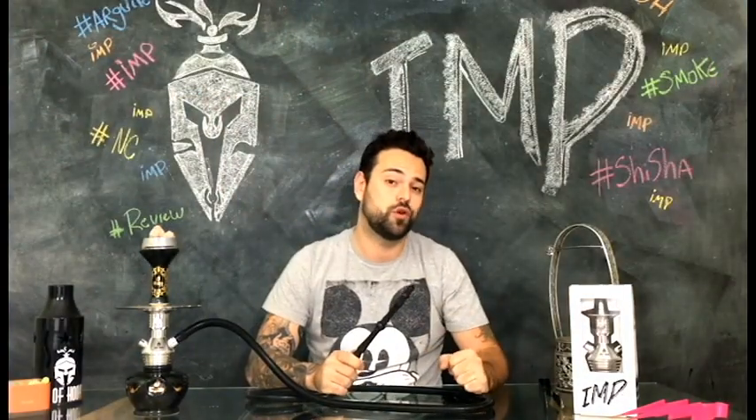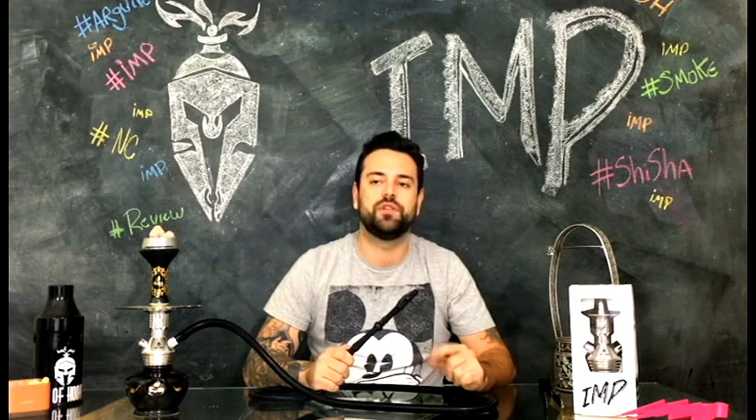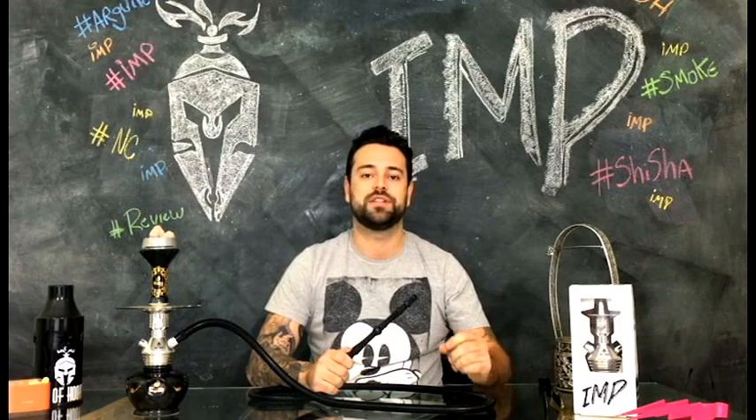Sua puxada fica 100% customizável. Segunda, a purgação nunca se tornou tão segura. Se você fechar a válvula antes de assoprar, não corre mais o risco de subir a água para o roche, pois a válvula impede que a água suba. O respiro funciona perfeitamente bem, ainda mais se você manter a válvula fechada.